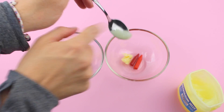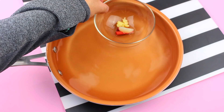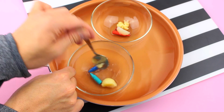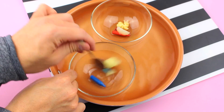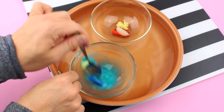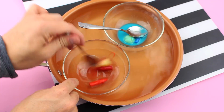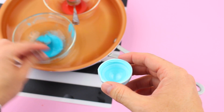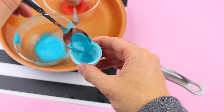Add about a teaspoon of coconut oil and a third of a teaspoon of Vaseline to each bowl. Place the bowls into a pan with boiling water and begin to mix all the ingredients until they are well melted.